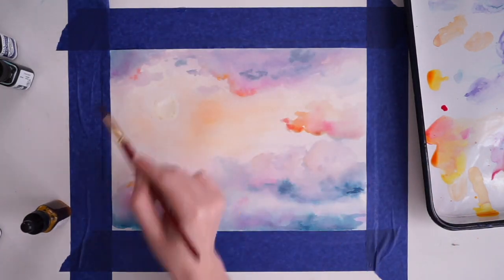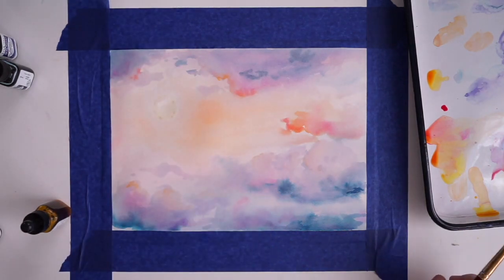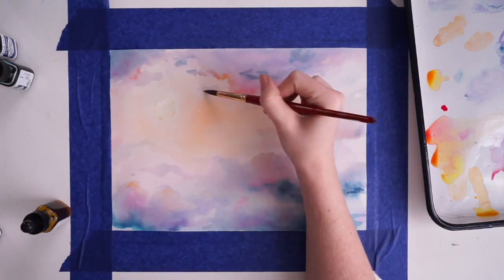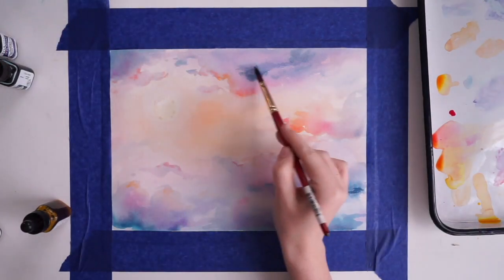I wanted to make my sky a little bit brighter so I'm adding a little bit more yellow around it. Then for the cloud to the right, I wanted to really play with that pretty pinky orange color, so I made like half of the cloud that color.